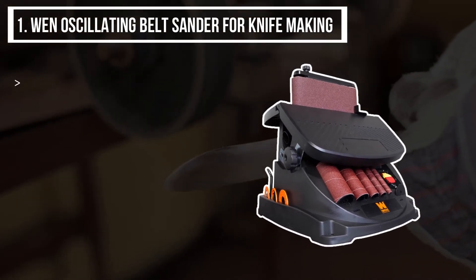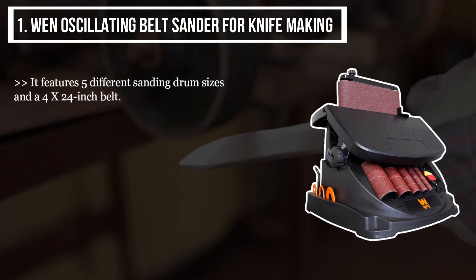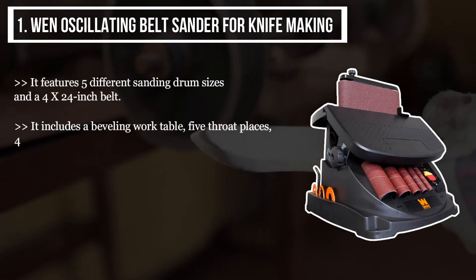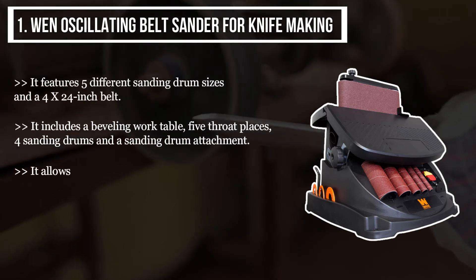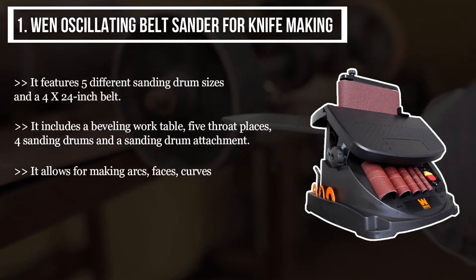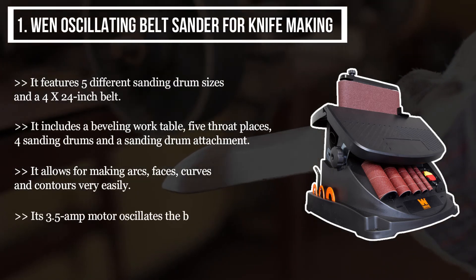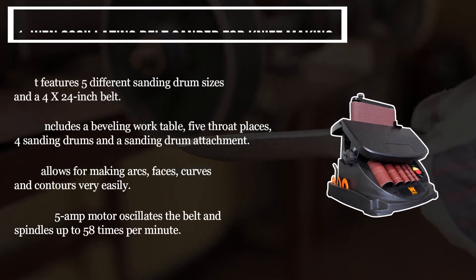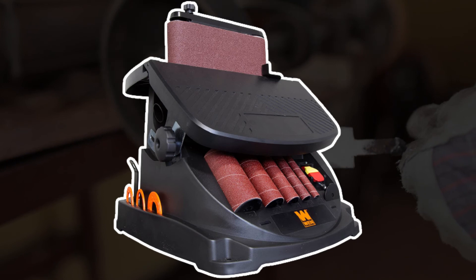The final product we have is the Wen Oscillating Belt Sander for Knife Making. It features five different sanding drum sizes and a four by 24 inch belt. It includes a beveling work table, five throat plates, four sanding drums, and a sanding drum attachment. It allows for making arcs, faces, curves, and contours very easily. Its 3.5 amp motor oscillates the belt and spindles up to 58 times per minute.